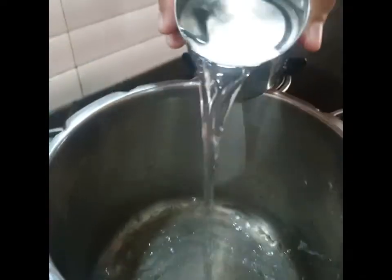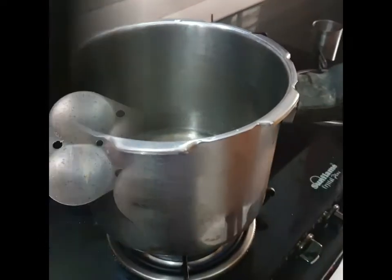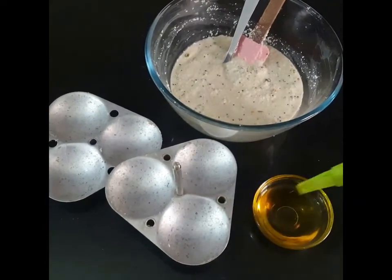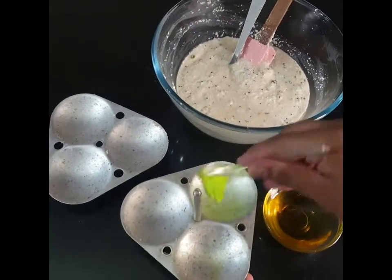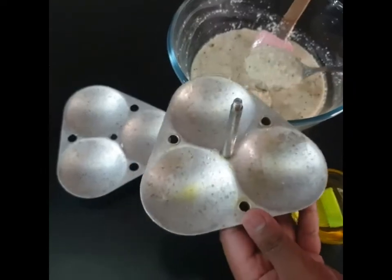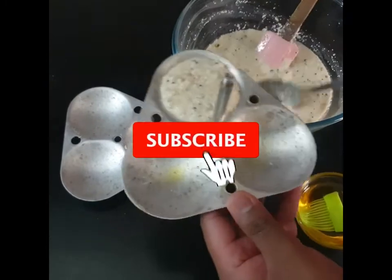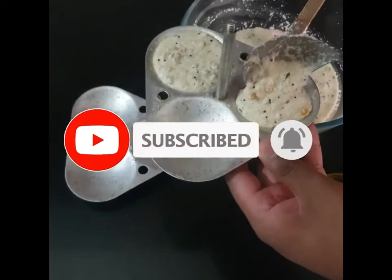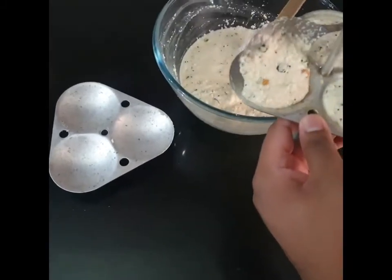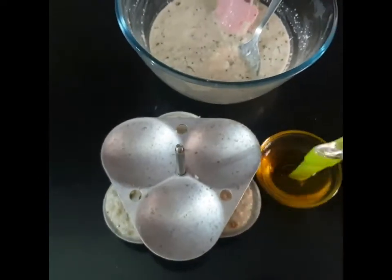Add one glass of water to the cooker and heat it for 4-5 minutes. Then use oil and coat the idli mold with the help of a silicone brush. Fill the mold to about 75% — add it to only 75%, not 100%, because you won't add it fully since you will steam it. If you overfill it will get out of the mold.